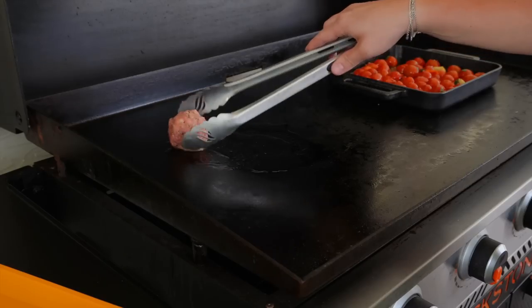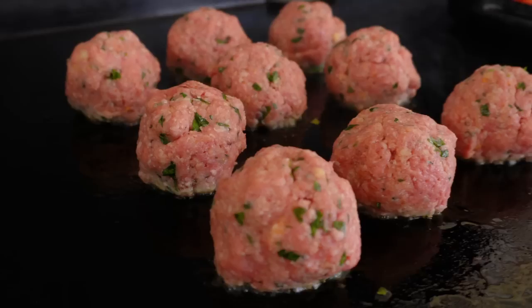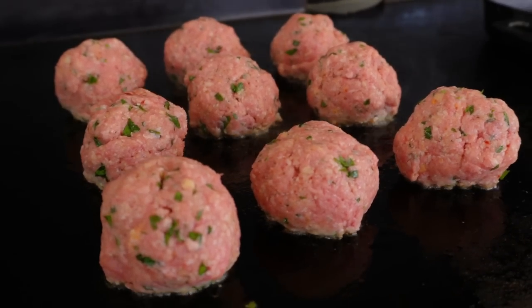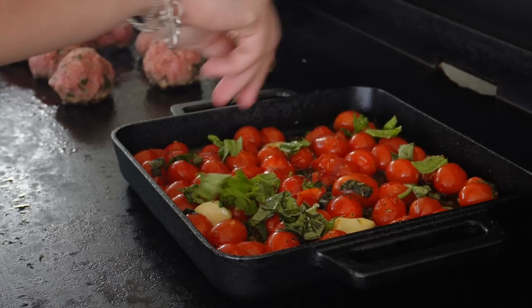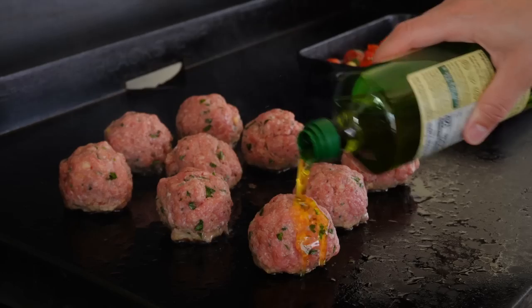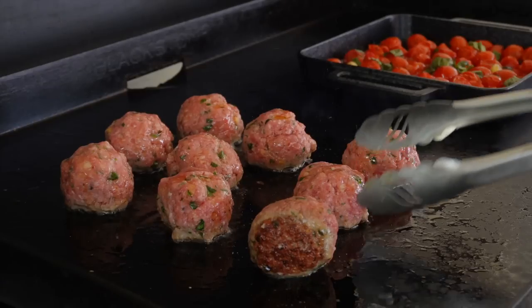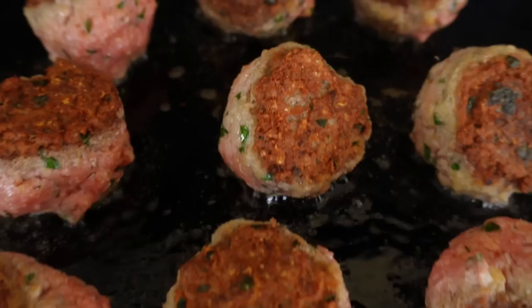On the opposite side of our Blackstone, drizzle down some extra virgin olive oil to fry our meatballs over medium-low heat. We don't want to rush these because the meatballs have to cook through. As they begin to fry on one side, jump back over to the tomatoes for another mix, adding in some more basil — because the flavor of basil and tomatoes is just a slice of heaven. Then back to the meatballs, giving them a turn to cook on all sides and create a beautiful crispy crust.